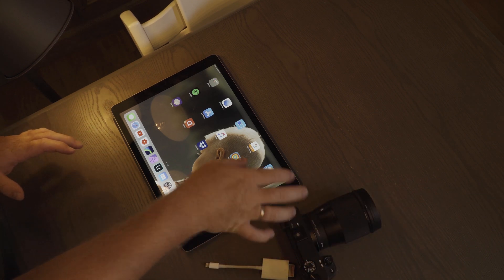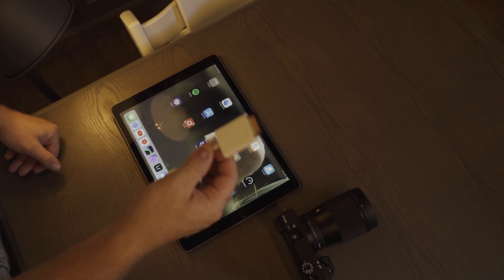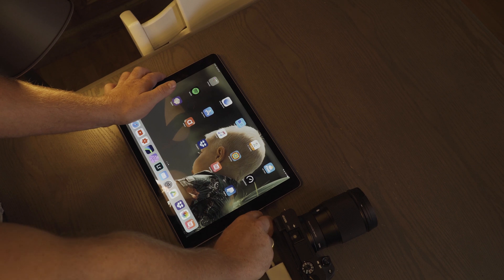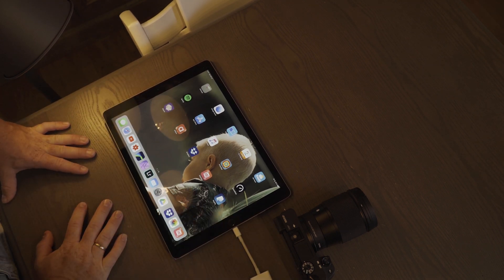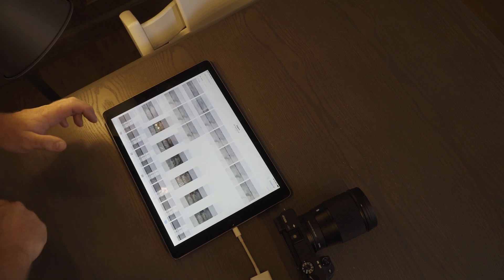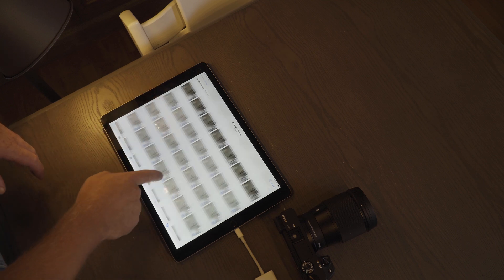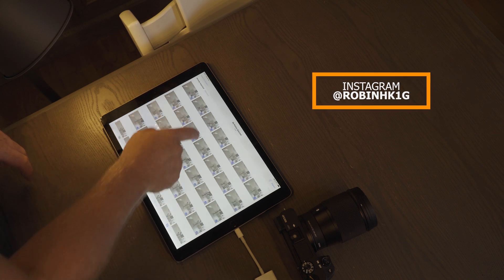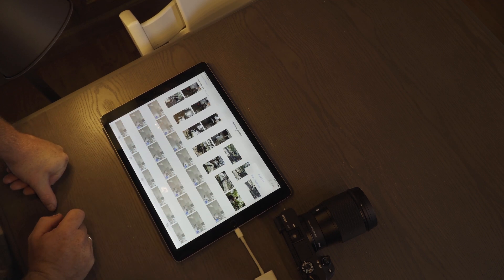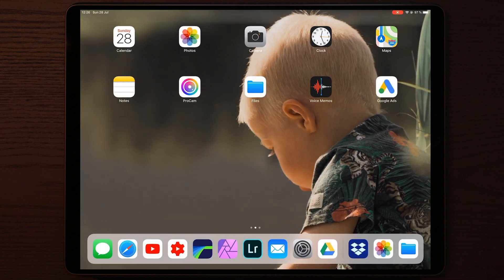Here we have the iPad. I just took out my SD card from the Sony a6300 and I'm going to use this Lightning to SD card converter from Apple — just plug this into our iPad or iPhone. There we go. Now if we scroll down we should see all the photos. I already imported those photos, so what you're going to do is select all of them, then go to Import in the top right corner and tap Import Selected.